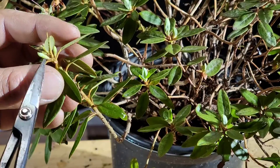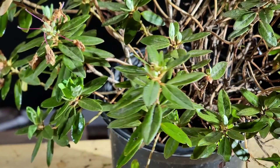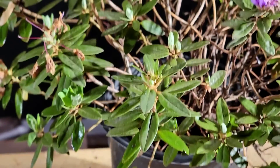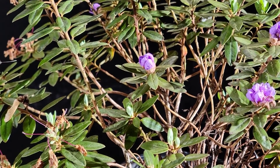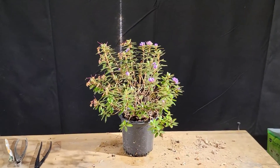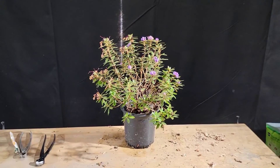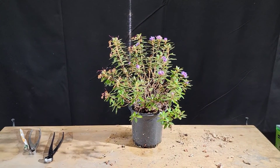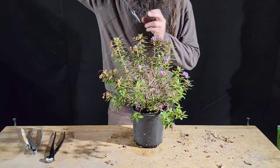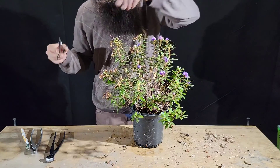You can see this tree is already starting to push foliar growth now and it's just continuing to flower. I don't know how long the flowering period is going to be, but I would say that's a pretty long time for something to be flowering. The leaves are really small and the flowers are really small.